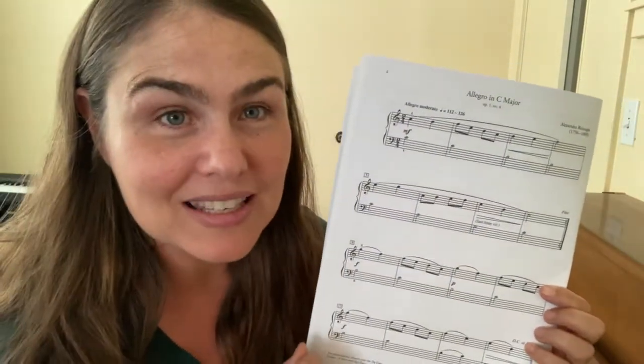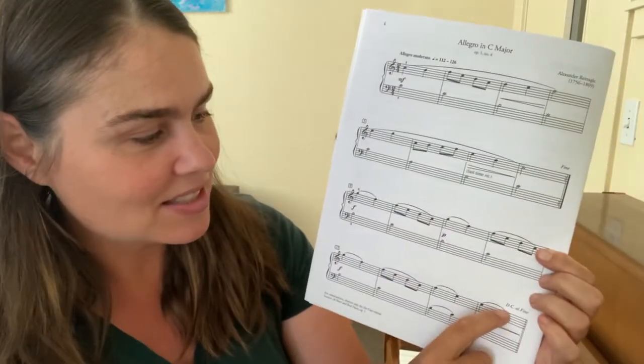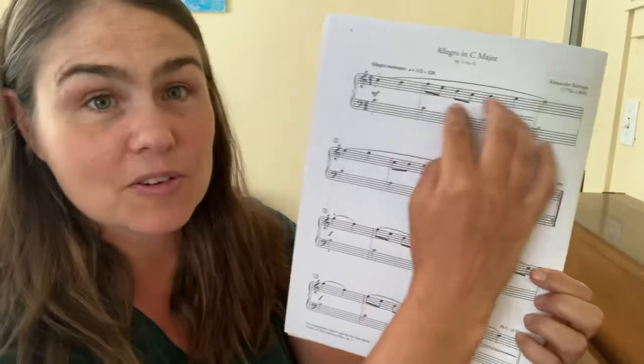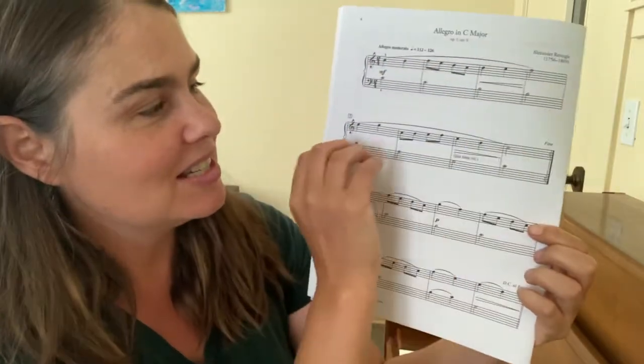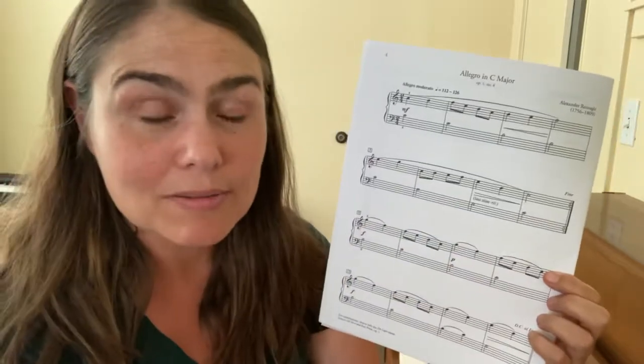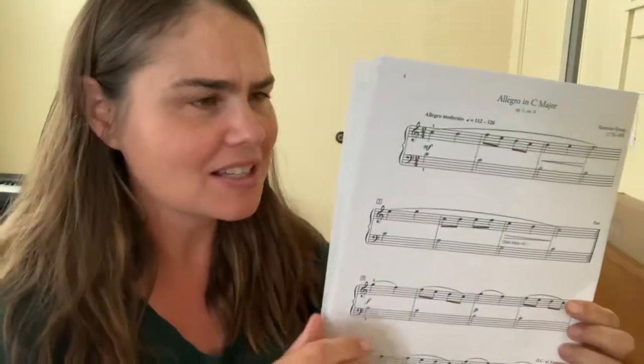It has a lot of musical concepts in it: it's got the repeats, it's got the DC al Fine, it's got repeating motives, it's got the musical question and answer, and it's got some dynamic markings that go with the phrasing. I like it — I think it's a really solid piece. Nice job, Royal Conservatory of Music — your first piece, I like it.